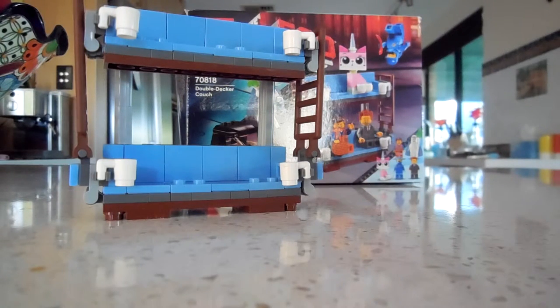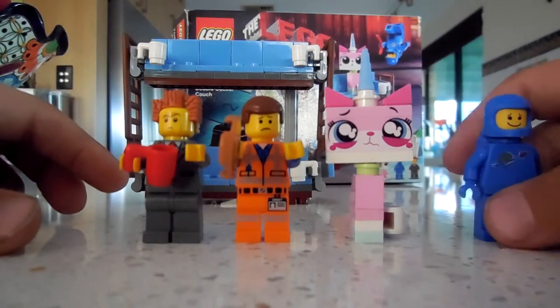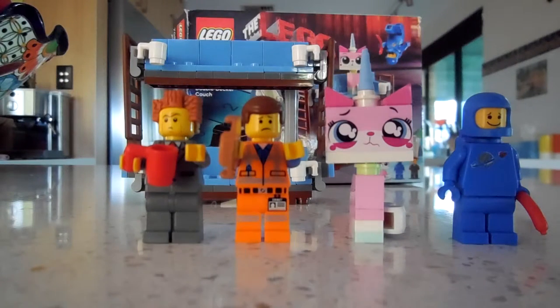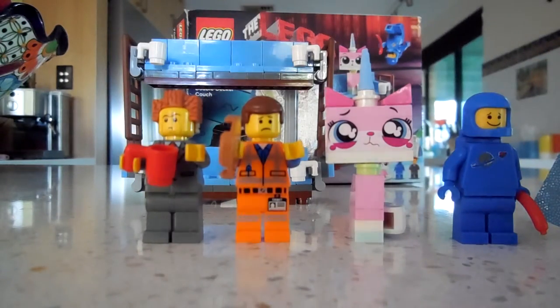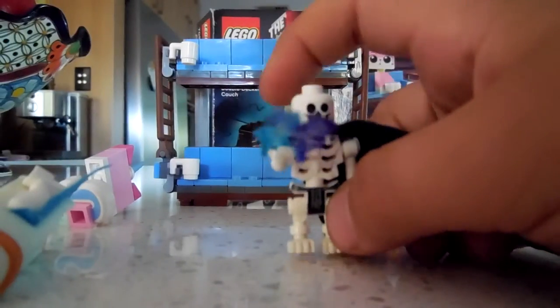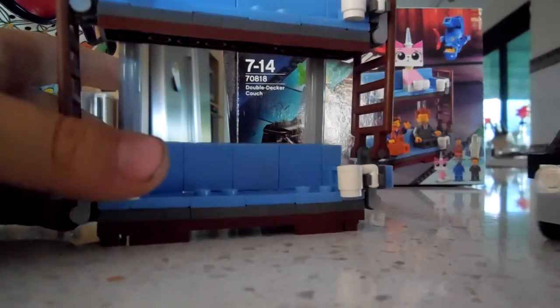That is the Double Decker Couch. Let me line up all the minifigures: we've got President Business, Emmet, Unikitty, Benny, Ghost Vitruvius — who loves to fall on his face, apparently been listening to that music video too much — and a skeleton. I hope you remember this guy!